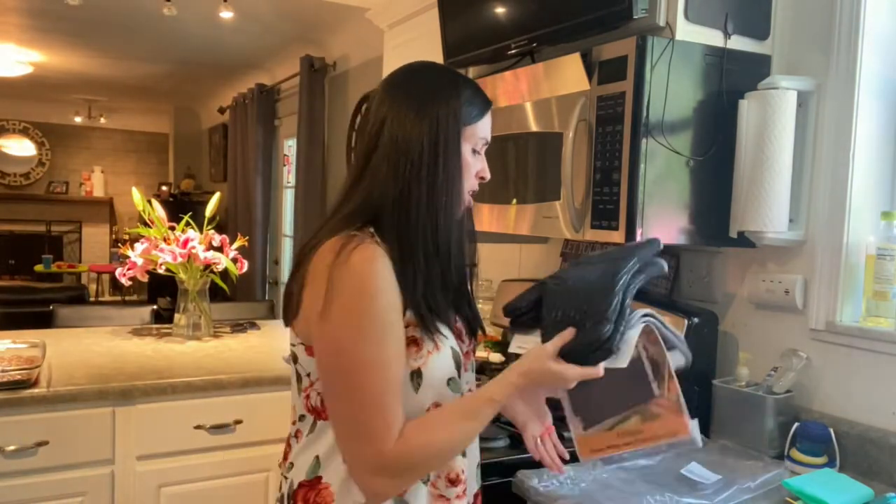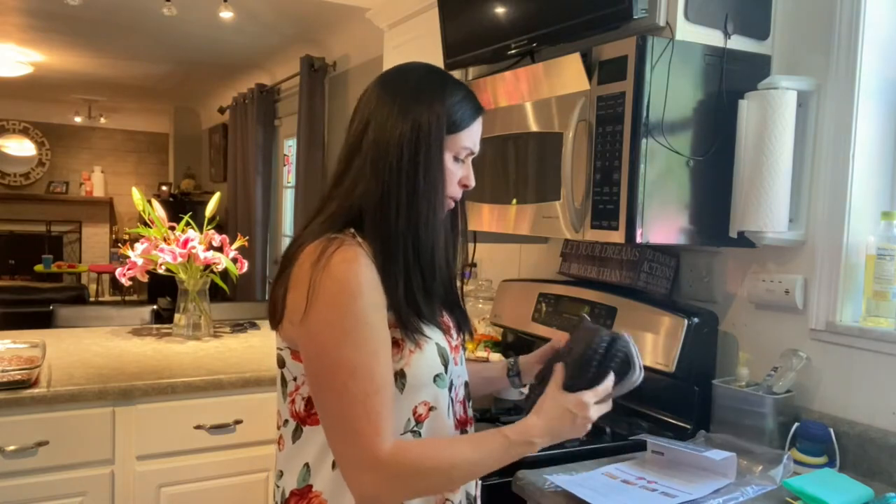I like the black — I thought it was kind of modern, so I really like this color. And they feel really, really nice.